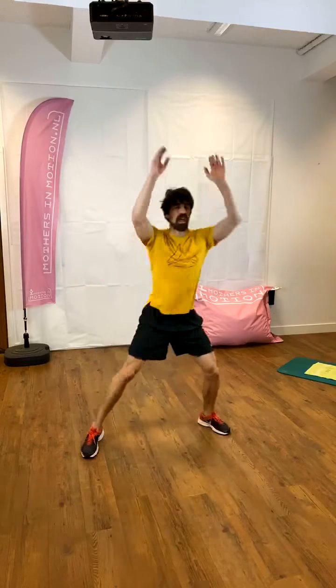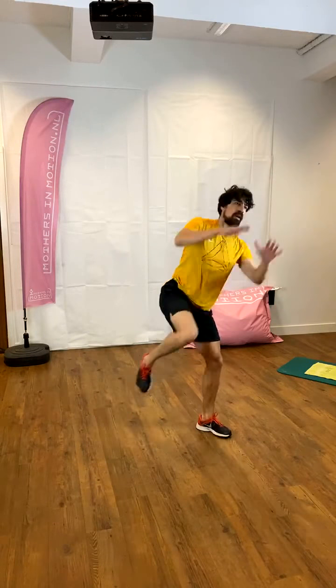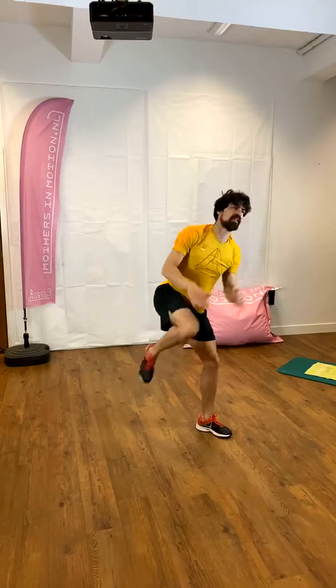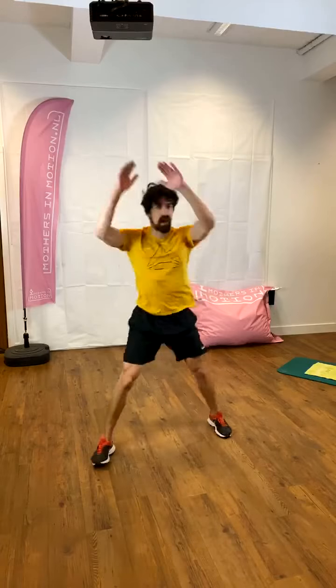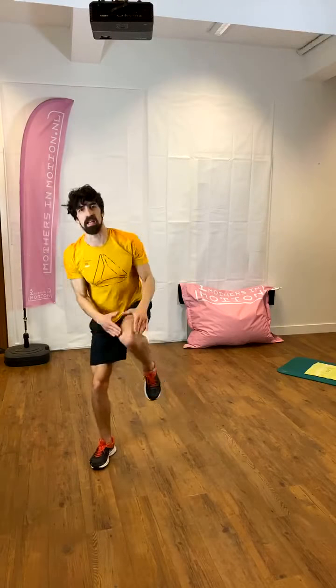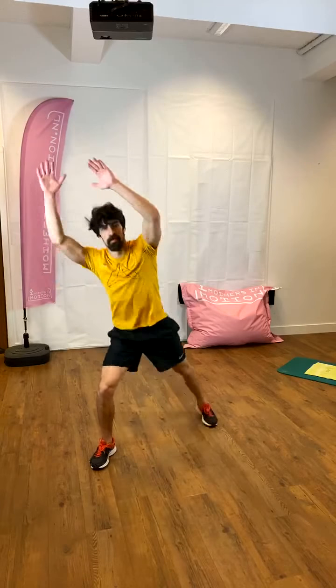Hold it on the left, kick with the right knee up to the front. Reach up — try to touch your knee with your head. Four more, eight, seven, six, five, four, three, two, one. Other side — eight, seven, six, five, four, three, two, one. Side to side, stay up and tall, catch your breath.